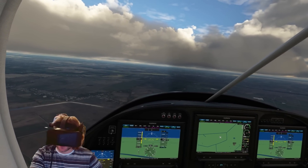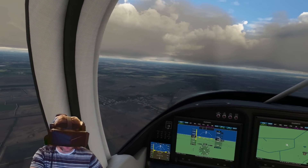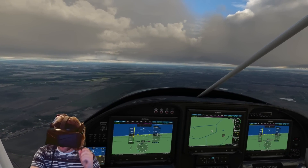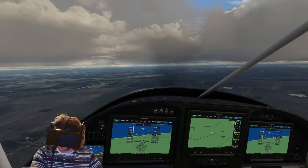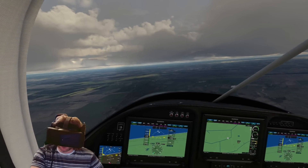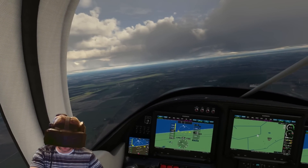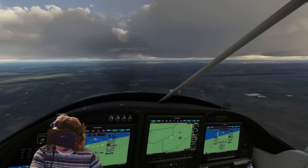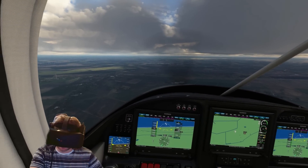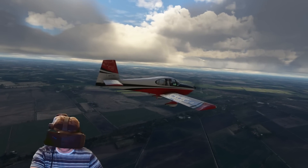Welcome back to the channel. In this short video I just want to share something I'm really excited about. I've been messing around with the Pimax Crystal and getting the performance up to what I think is acceptable. Basically, the resolution that the Pimax sets in OpenXR and SteamVR is way too high, so what I've done is use the OpenXR toolkit and override the resolution to the same as the Varjo Aero, or very close to it.